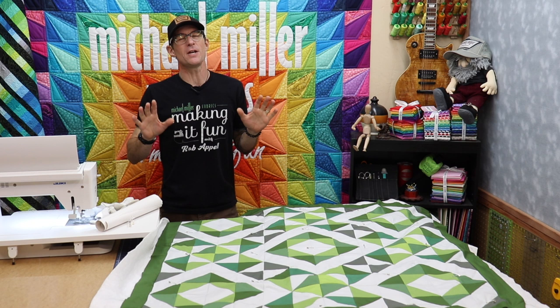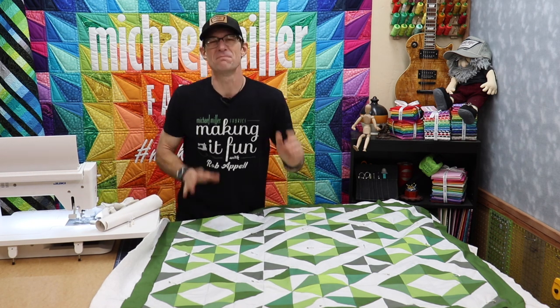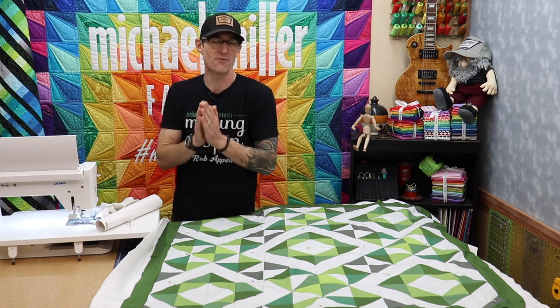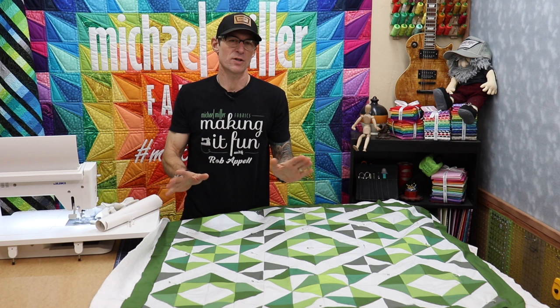Q101 number 8, the free motion machine quilting. I am Rob Appel from Michael Miller Fabrics, making it fun. And I'm so excited you've been following along on our little steps, our Quilting 101 here as we go.